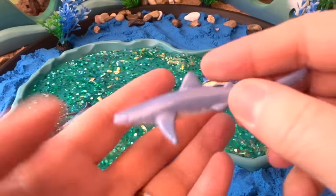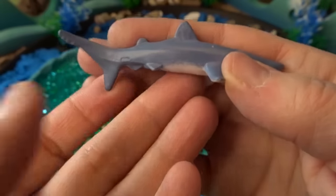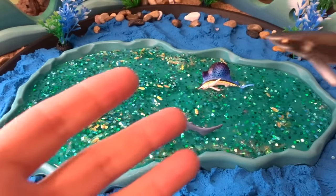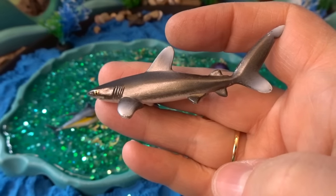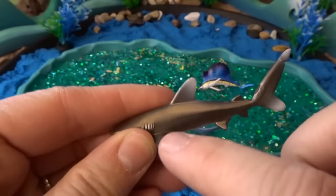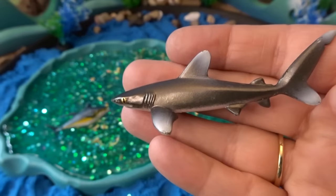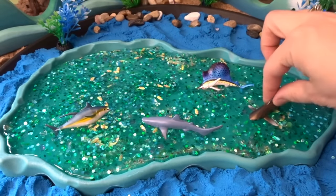Next we have a blue shark. They live in the center of the ocean. Put that right there. Next we have another kind of shark — this is called an oceanic whitetip shark. You can see the tips of its tail and fins are white, so an oceanic whitetip shark. It's kind of a silvery color too. Let's put that one right down here.